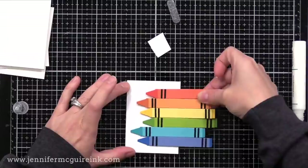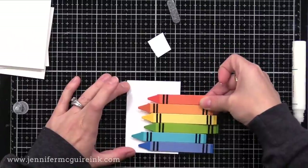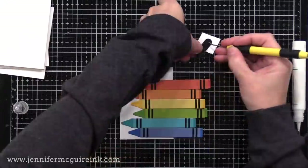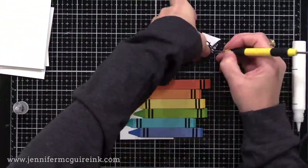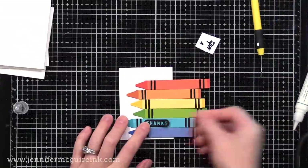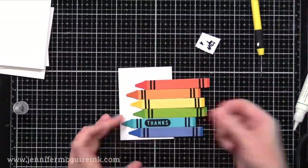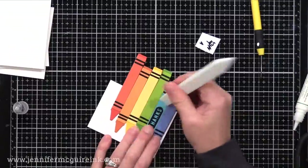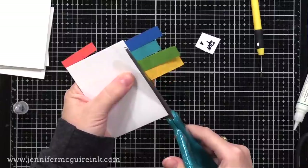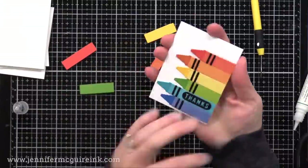I put some strong adhesive on the back of that piece, figure out exactly where I want it on my white note card, and press it down. I ended up making four of these mini cards, all a little bit different in how the crayons are placed, and used either 'thanks' or 'hello' for the label on one of the crayons on each. I plan to make a bunch in a traditional card size to give to teachers, and also for Lila to do for Valentine's.